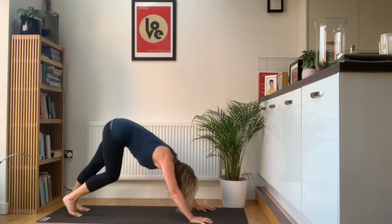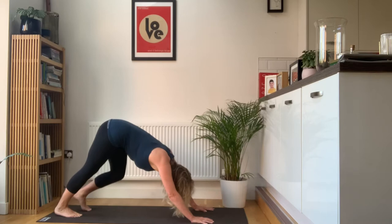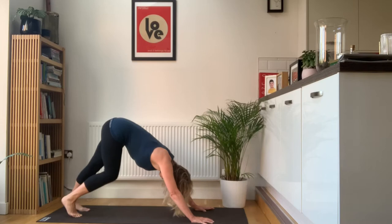Lift the hips up high. In these first few downward dogs, you're just going to bend and extend alternate legs. Take the heels towards the floor, bend and extend. Then look ahead, step the feet forwards.